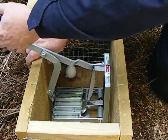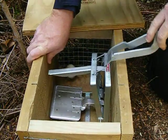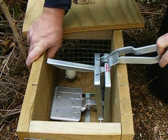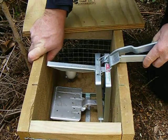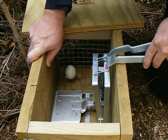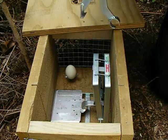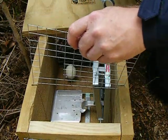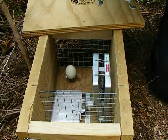Then, holding the trap firmly down, pull back. When you get to this position, it seems not to want to set. What you need to do is give it a sharp twist to one side and the trigger falls in place and the trap is set. Then carefully remove the setting tool and you're ready to go.